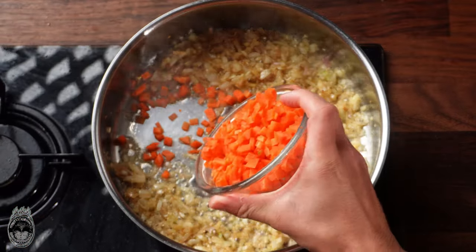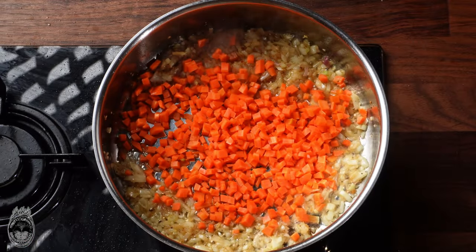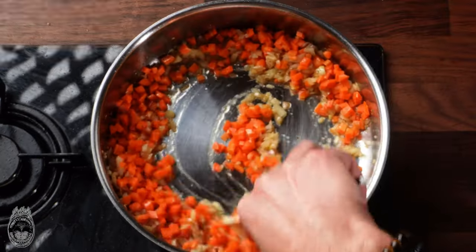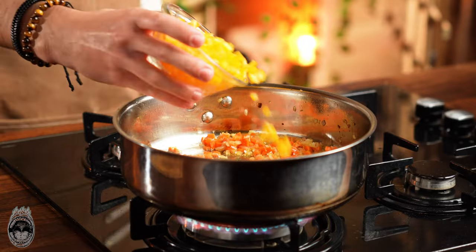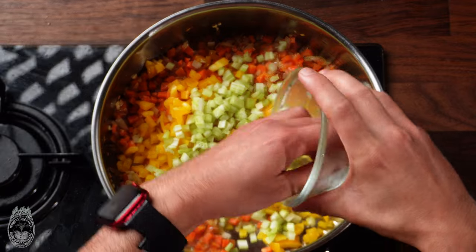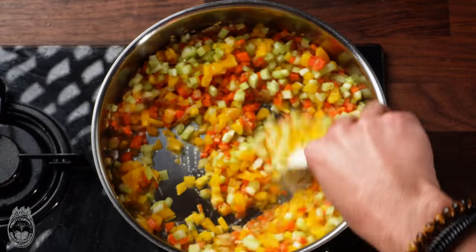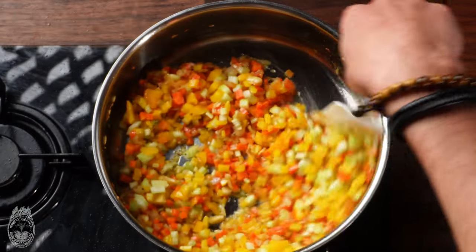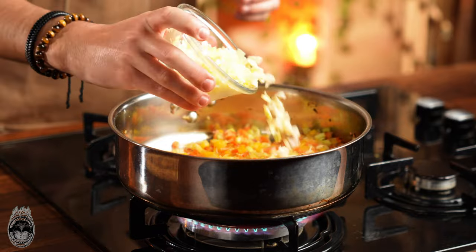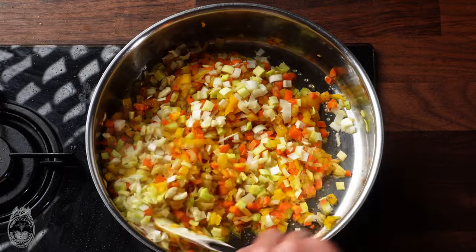Let the onion get a nice color and add the carrot. After the carrot and onion have a nice color, add the chopped pepper and the celery. Keep mixing and let it get a nice color. In the end, add the leek and the garlic, because they are super fast to cook.